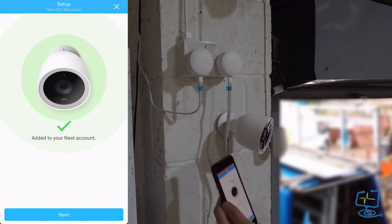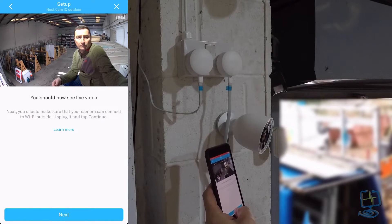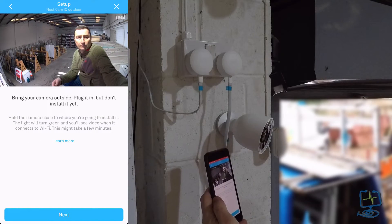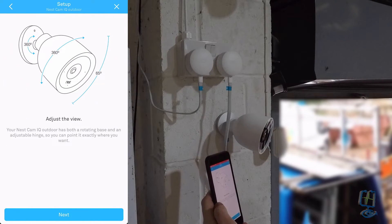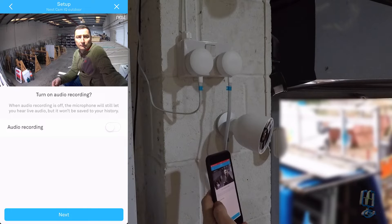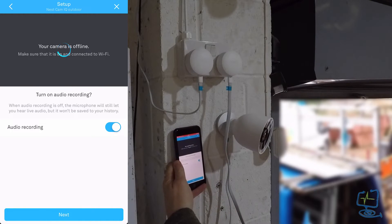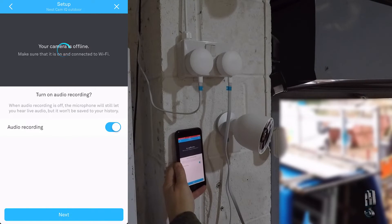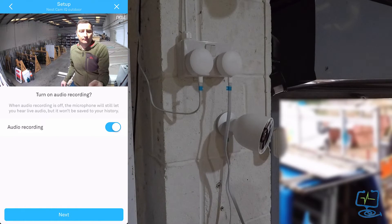Once you get the green light that it's added to your Nest account, click next to proceed and you should see a nice clear picture of whatever you're trying to cover. The app will tell you to bring the camera outside and plug it in because normally Google asks you to set it up before mounting it on the wall. If you change any settings — for example, I've just turned on audio recording — the camera will shut down and restart briefly, then come back live with the updated settings applied.